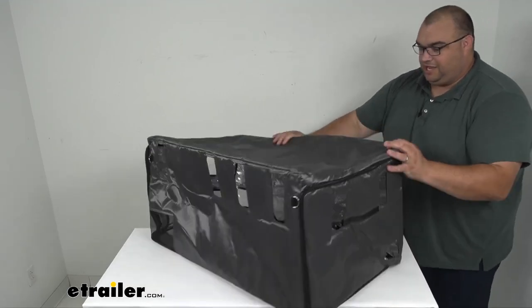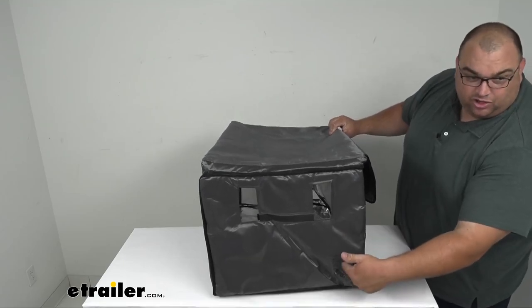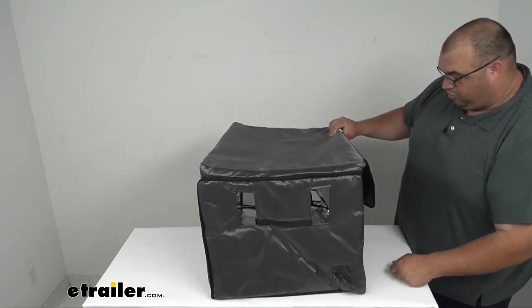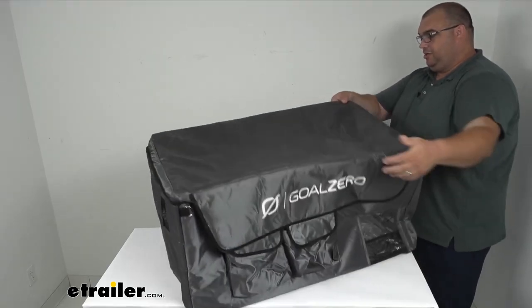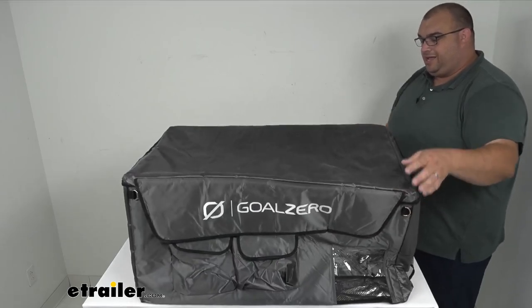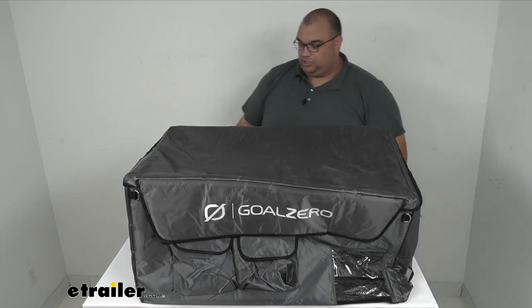And once again to the other side — same concept, hook and loop, you can open that. On both sides, you have the cutout for the power cord adapters to plug in. You've also got the D-rings that are stitched into the webbing up front on all corners and on the back, so if you want to tie down the cooler, you could do so as well.